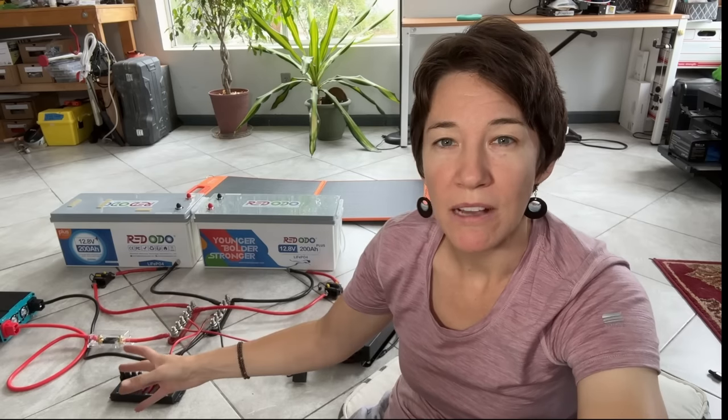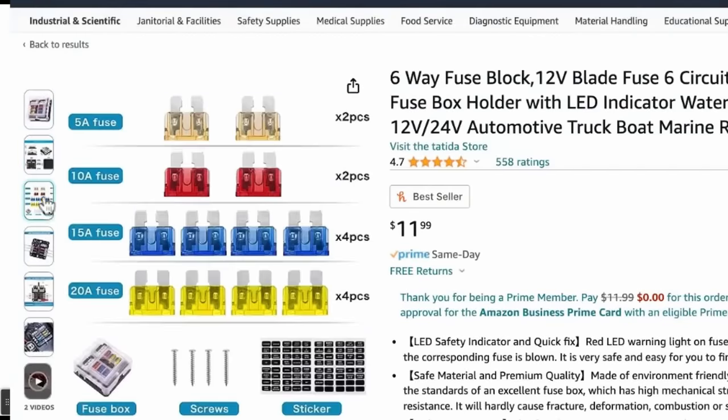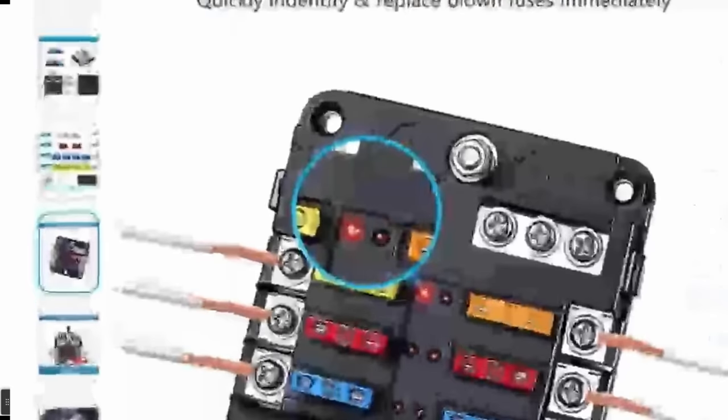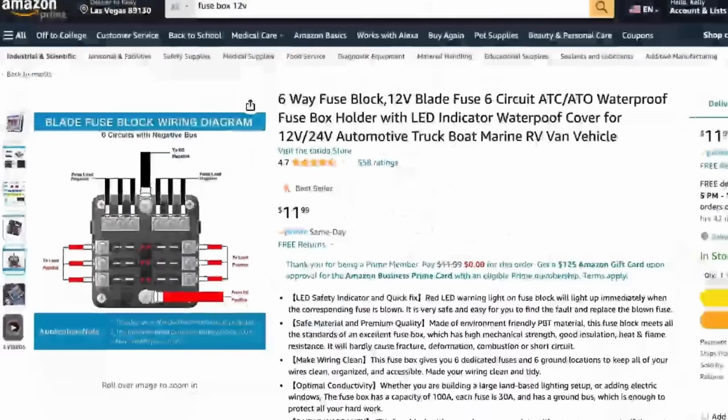My power will go into my fuse box and then out to my USB and cigarette lighter outlets. Instead, I would recommend something more like this — it's a lot cheaper and easier to hook up. You just take the wires and directly hook them to the screws, or better yet, put a little terminal or lug on the wire. The power goes into the fuse box and then comes out in various ways with fuses protecting each of those wires.